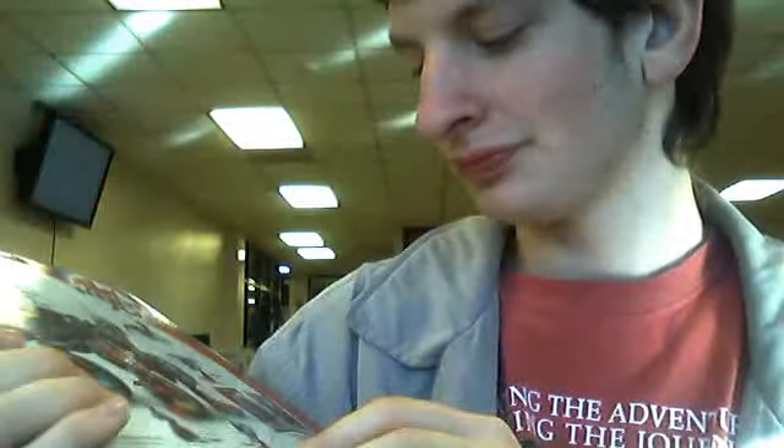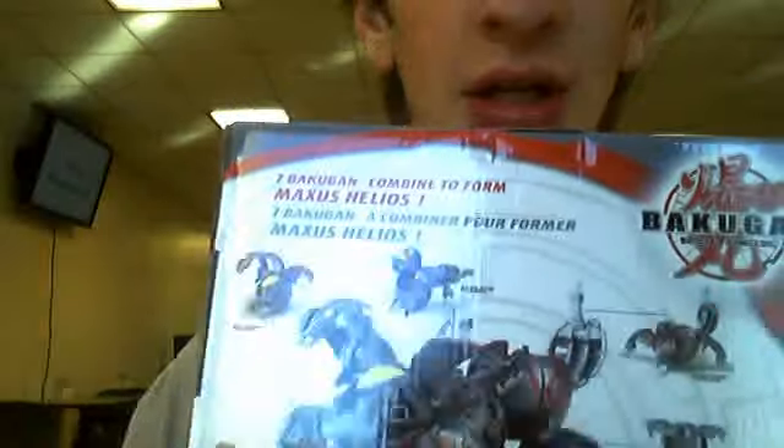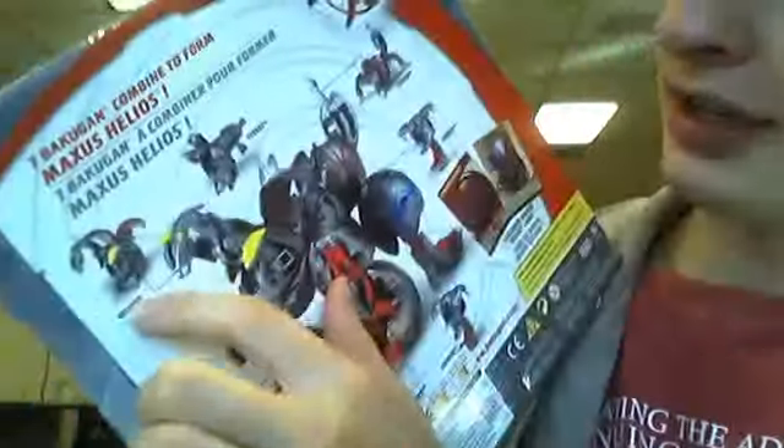As you all can see all the Bakugan right here, though they do not have the Bakugan trap pieces in here. But right back here you can see the names of them. They have a very magnetic feature. And right here you have Helios.